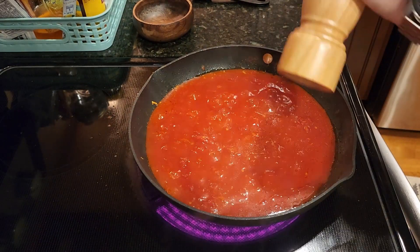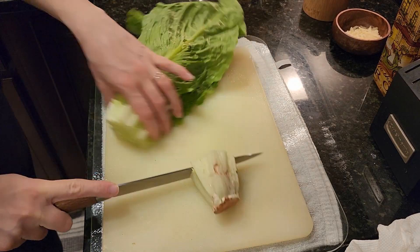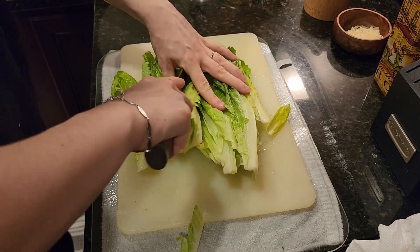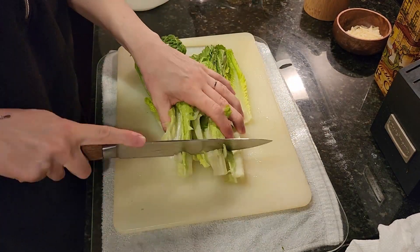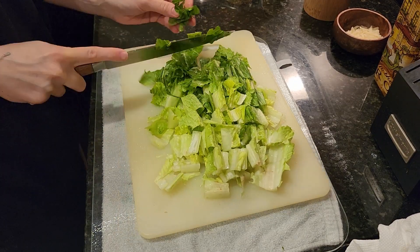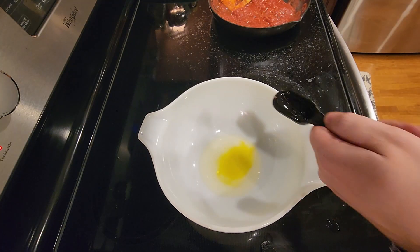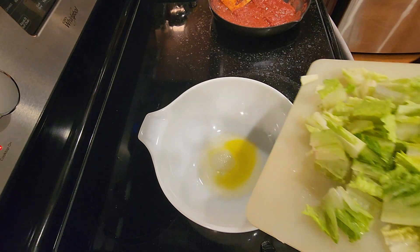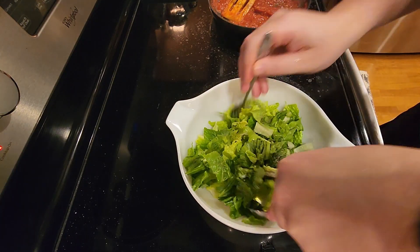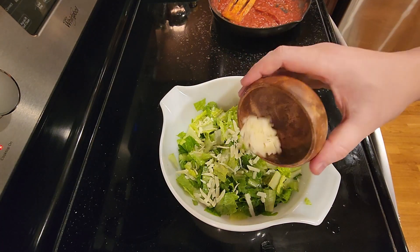Season the sauce to taste with salt and pepper. Discard the ends of the romaine lettuce, quarter it lengthwise, then cut cross sections into one-inch pieces. In a large bowl, whisk together two tablespoons of oil and one tablespoon of vinegar. Add the romaine lettuce to the bowl and toss to coat. Add the reserved parmesan cheese to the salad, then season to taste with salt and pepper.